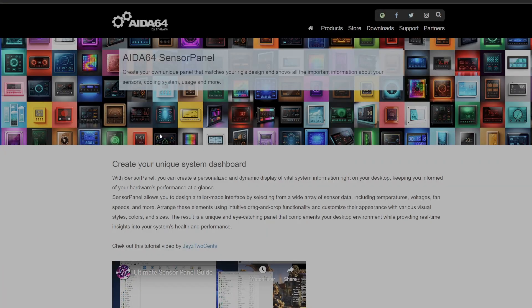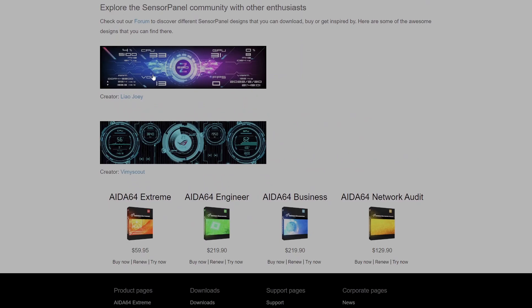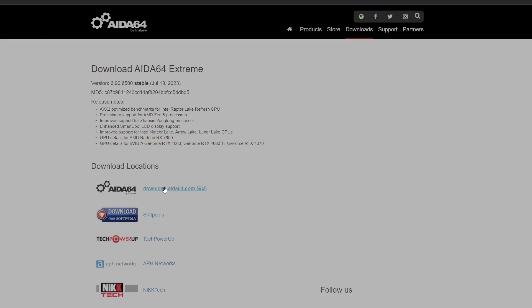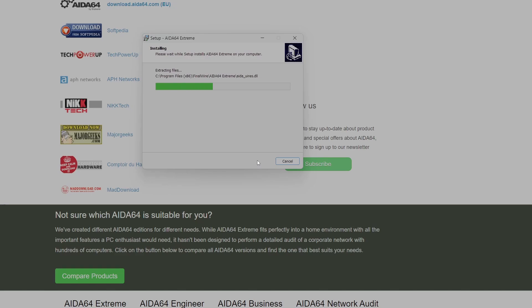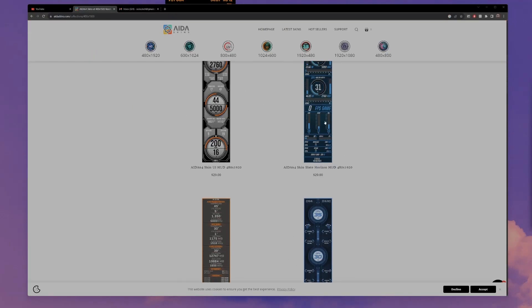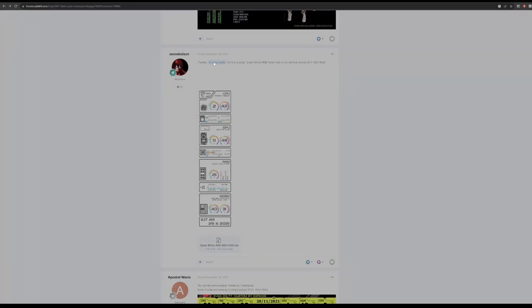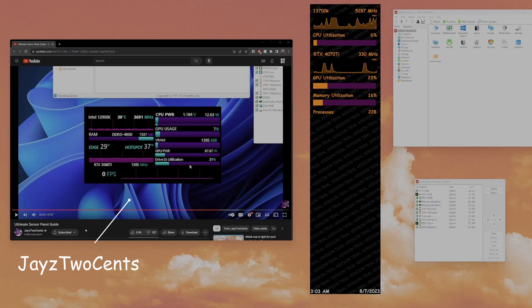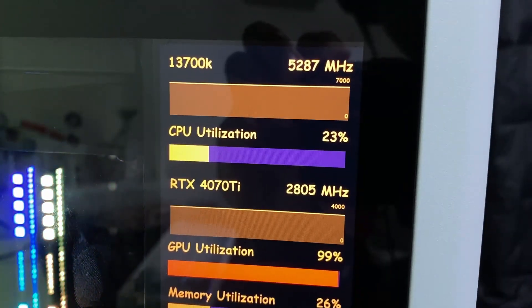AIDA64 is $60 and I didn't want to pay that, so I downloaded the free trial. After trying it out I decided I wanted the full version, so I went to G2A.com and got it for four dollars. This video is not sponsored, by the way. These are some examples of different sensor panels you can download online — I had a bit of trouble with those, so I ended up going with Jay's Two Cents' video on how to make your own sensor panel. I created my own with a blue theme, and you could see the GPU utilization was 100% while I was playing Call of Duty.